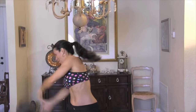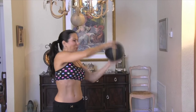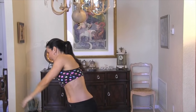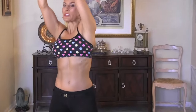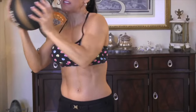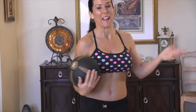One, two, three, really slow. Four, five, six, and twist. Seven, eight, nine, ten. Make sure your arms are going all the way over. Eleven, twelve — I don't want to be seeing this, I want all the way over. Thirteen, fourteen, and fifteen. That's great. Really get that twisting movement in there.